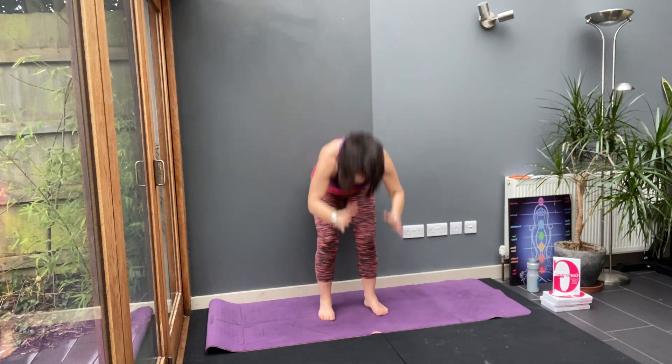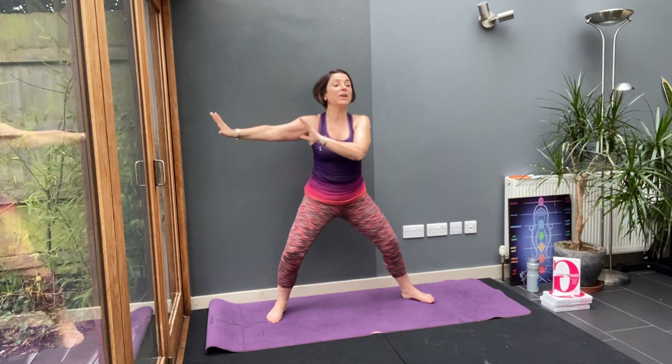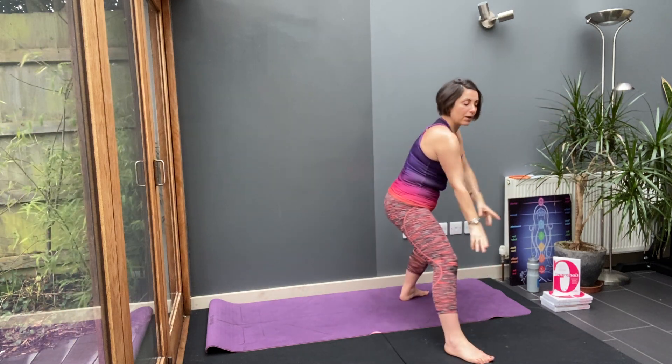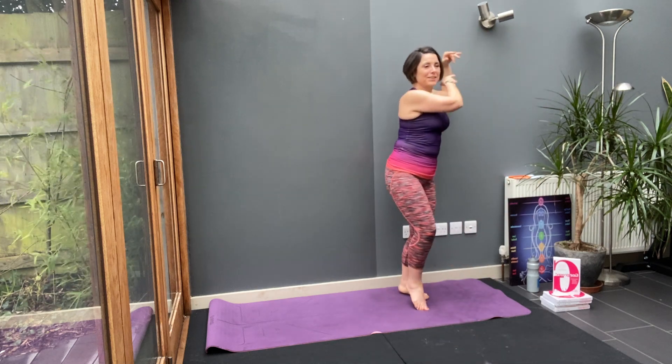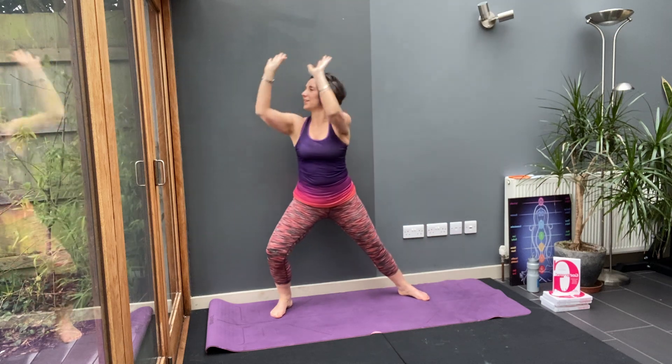One more. Then take your legs wide — we're going to do the same thing but on the other side. Hands on the other side. Step in, step forward, and circle the arms. Step in, step out, and circle the arms.